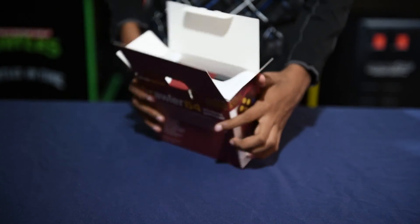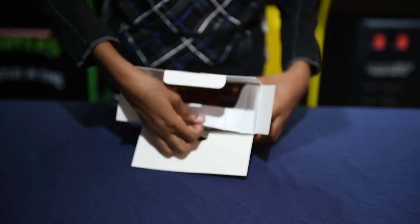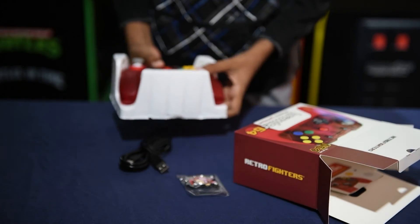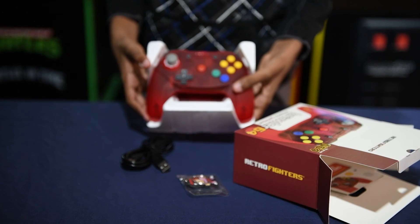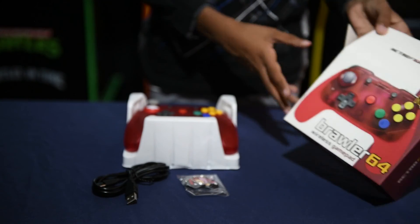The buttons on these controllers feel great, and these controllers are very comfortable to hold. We've unboxed several different N64 type wireless controllers, and these are by far the best. Solid build quality — awesome, great.